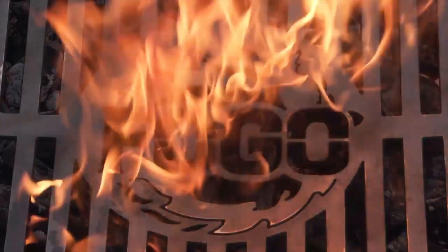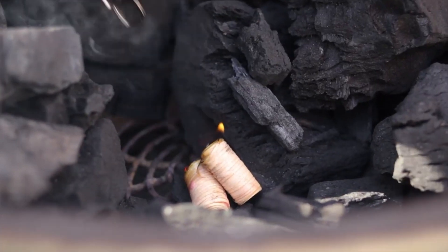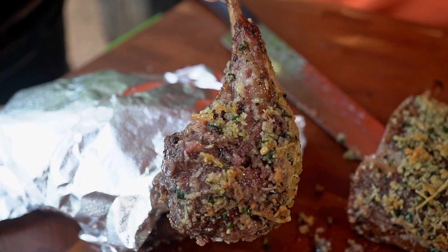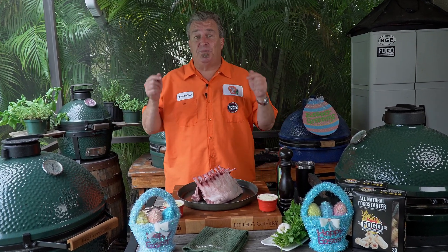Happy Easter! Rack of lamb on tap today. Welcome back to another week of the Fogo Life. I'm your host, Captain Ron, and what I want to do today is something extra special — not just your regular rack of lamb.